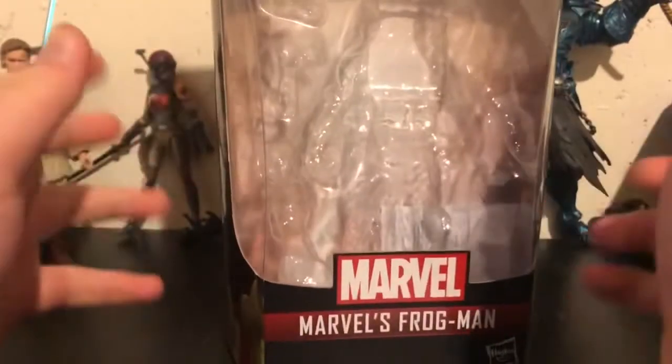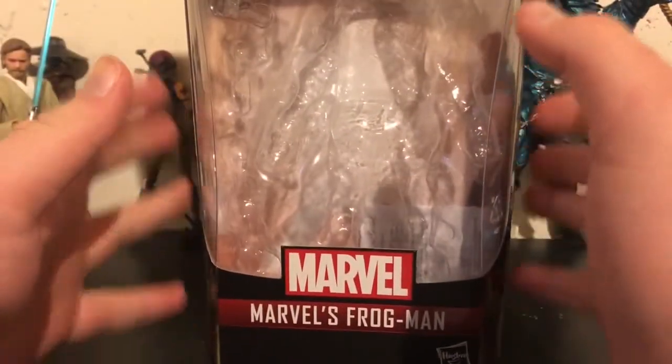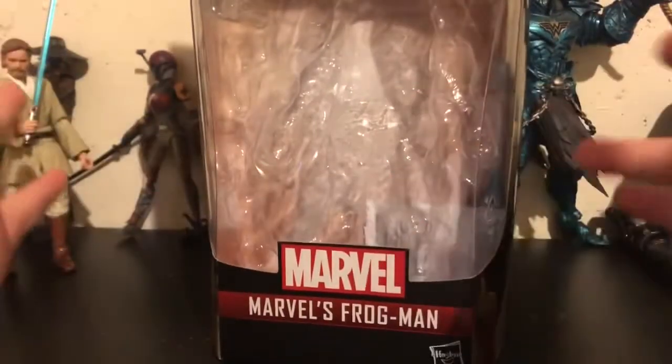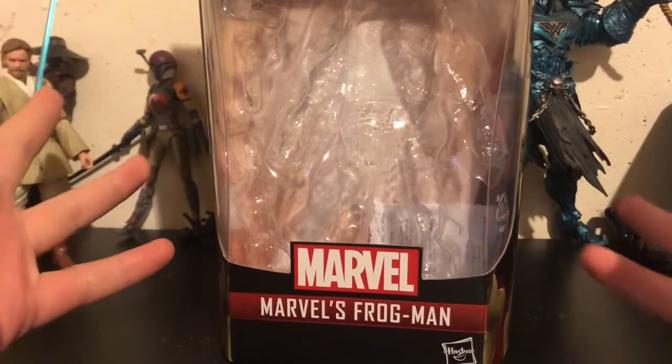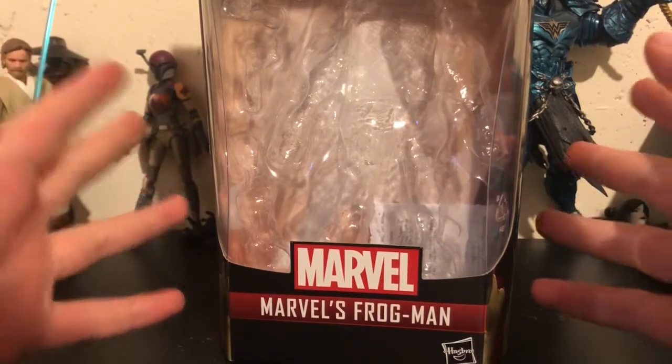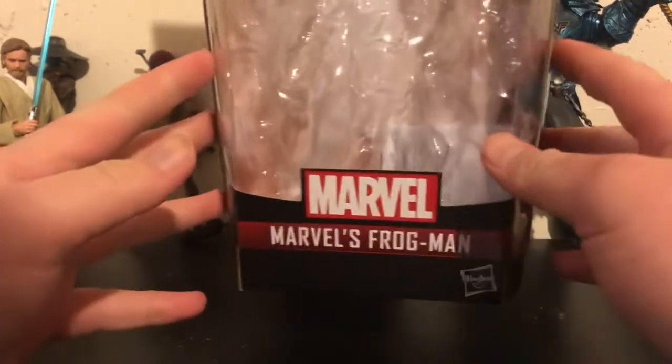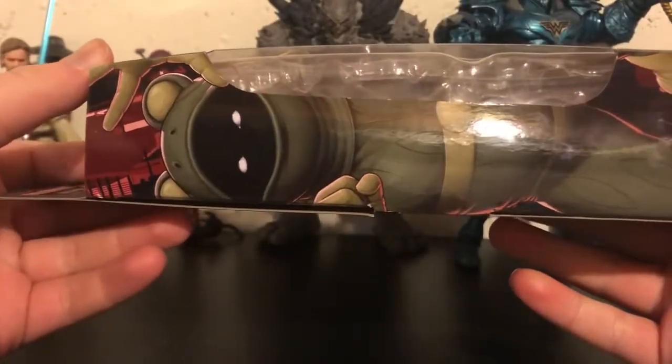My Walmart is stacked with this Stiltman wave right now, and from what I've seen a lot of stores in general — my Targets all the time. That's kind of how I was able to get this whole wave before a lot of people did. I've had this whole wave for well over two weeks now.